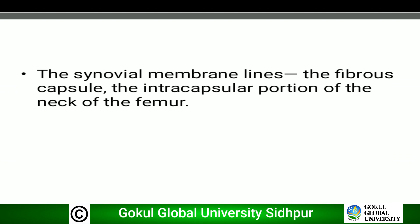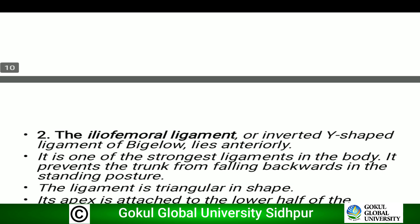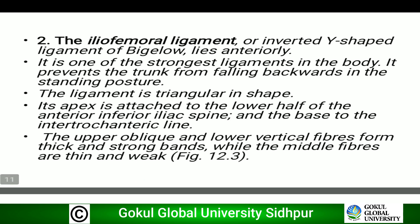Second, the iliofemoral ligament. As the name suggests, it extends from the ilium to the femur. It resembles an inverted Y-shape and is also termed the Y-ligament of Bigelow. It is one of the strongest ligaments in the body. It prevents the trunk from falling backwards in the standing position, meaning it helps in maintaining the standing posture.